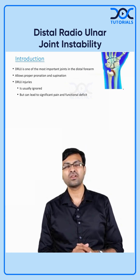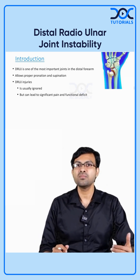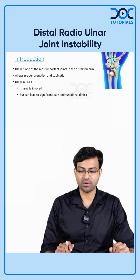What is the distal radio-ulnar joint? It is the joint between the distal part of the radius and the distal part of the ulna. This is the most important joint that plays a very important role in the pronation and supination which occurs at the forearm.